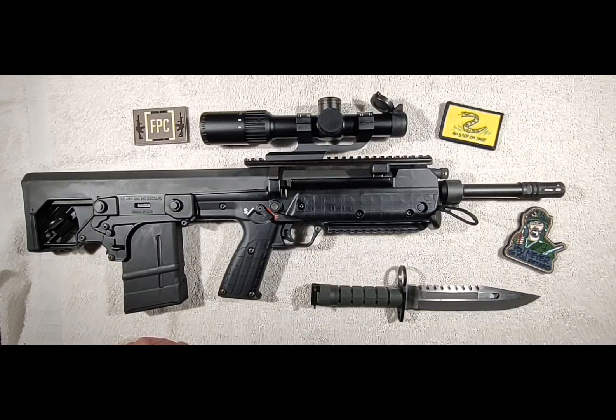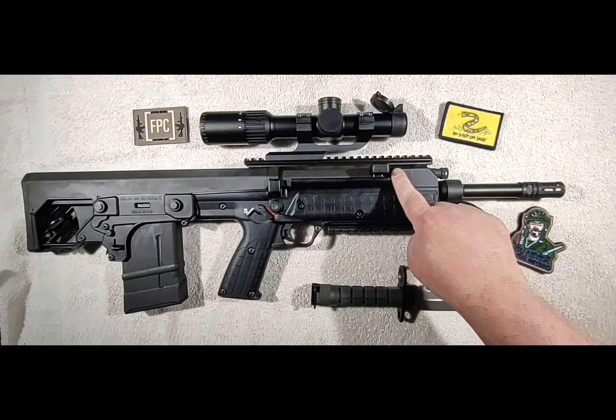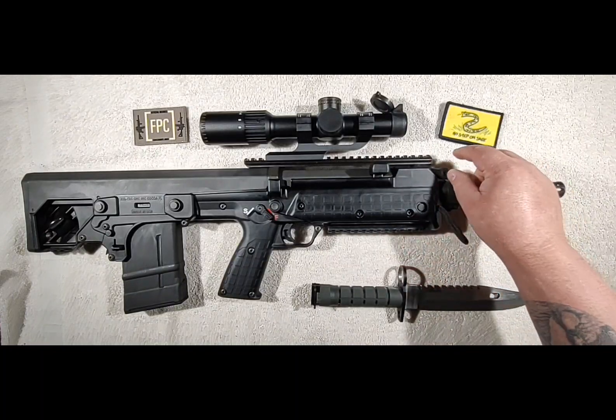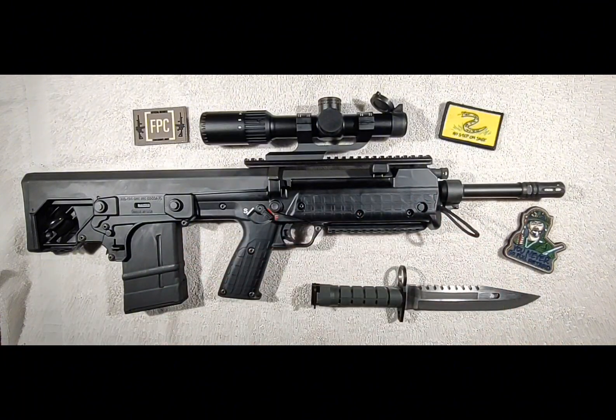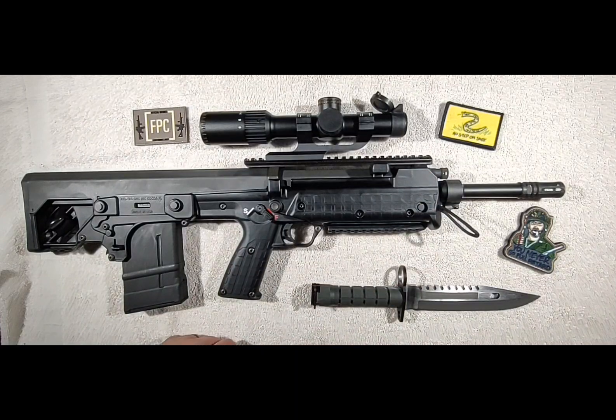It does come included with an A2 Birdcage flash hider — very basic, but it does a good job at hiding flash. Adjustable gas system: one thing to note if you're planning on running a suppressor — Kel-Tec recommends that you swap out the gas piston for the suppressor piston. The reason is that with the factory piston, even if you open the gas all the way up to send the minimum amount of gas back to the rifle, with a suppressor it's going to be way too much gas and you're going to beat the hell out of your rifle. So they make a specific piston for running a suppressor. If you're going to run a can, get the suppressor-rated piston.